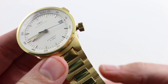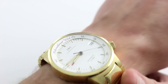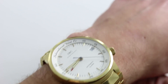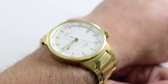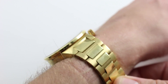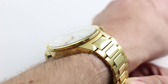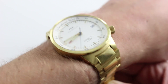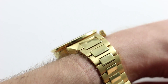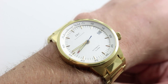Hi, I'm Tim. Welcome to our channel and thanks for logging on. Today we're discussing the IWC GST Alarm Reference 3537. You can see this 39.5 millimeter yellow gold GST alarm on our website and purchase it there. If you enjoy these videos, please subscribe to our YouTube channel. You can also click on the card in the upper right-hand corner to see our full listing with additional accessories, high resolution images, and complete pricing details.